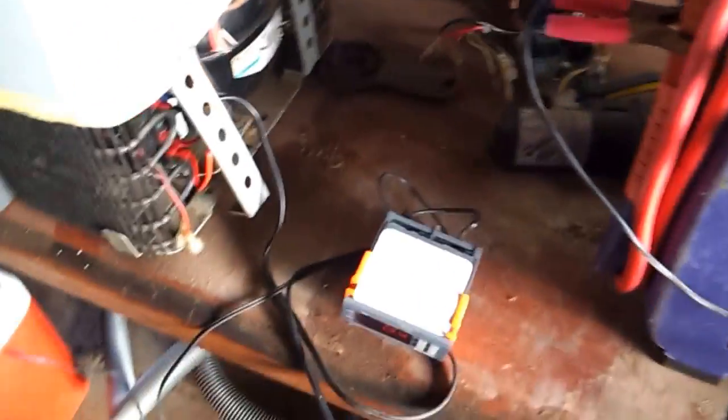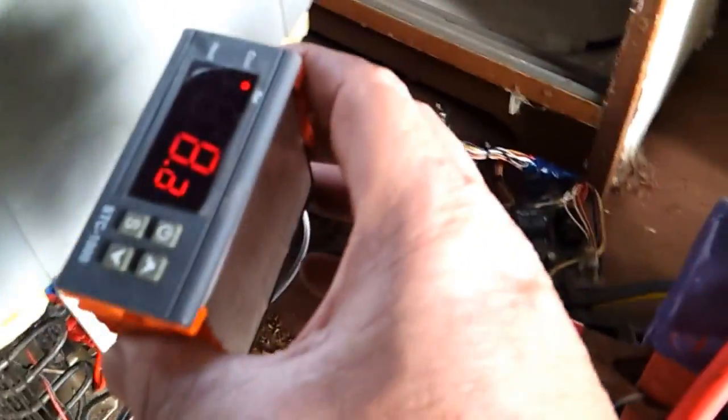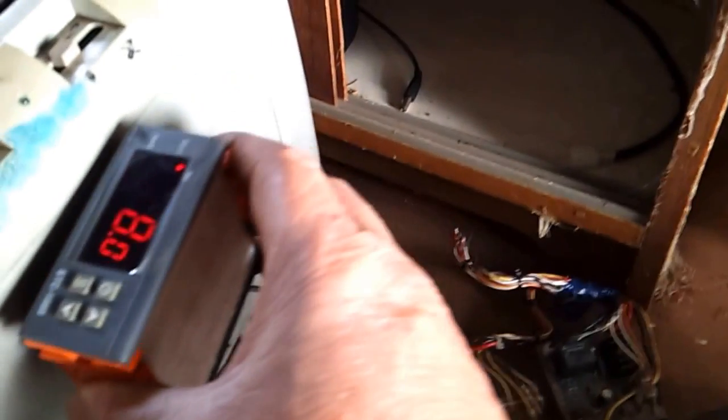The only thing is the fan doesn't go, but I will hot wire that into this control box at a later date. So there you go — it's already down to 7.7 degrees.